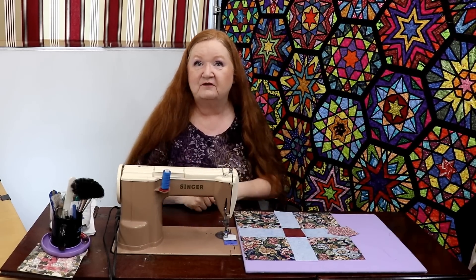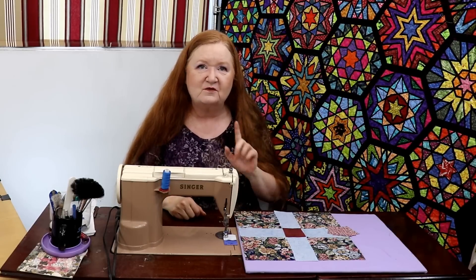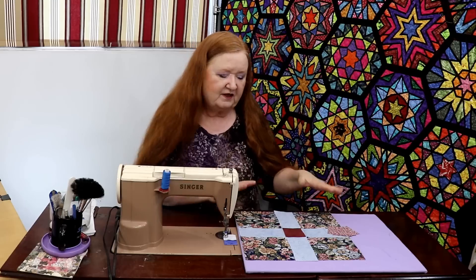Hello and welcome to Conquering Mount Scrapwork with Brenda. I'm Brenda and we're here today with another episode of Free Pattern Friday. I love Free Pattern Friday — it's one of those fun days where we get to give you guys some really fun cute little ideas for your weekend sewing.